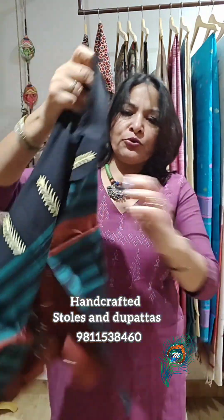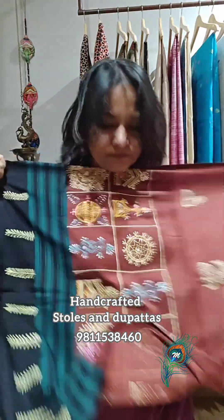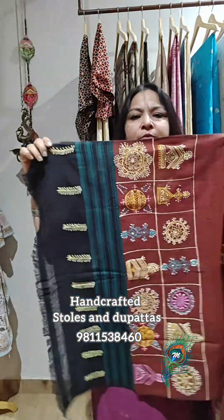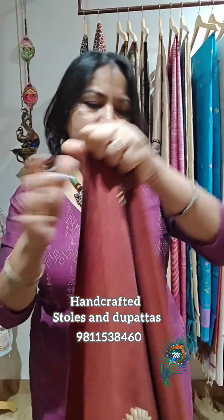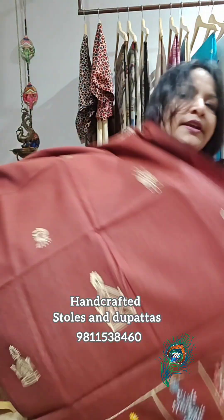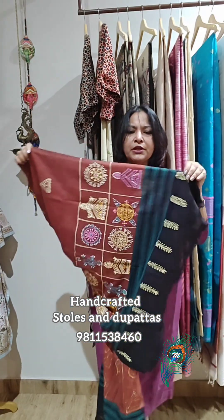Stole number three is in maroon body color with a sea-green border and lovely work. Both pallas have this fascinating color combination and color art. These are pure cotton handloom weave from Himachal.